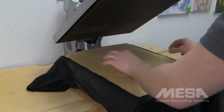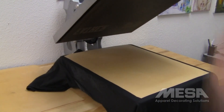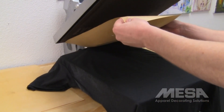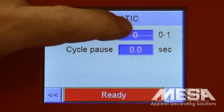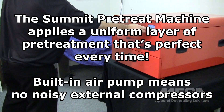Pretreatment is not required if you're not using white ink. Briefly heat-pressing the garment before and after pretreating helps ensure even distribution of the pretreat solution and gives you a smooth, dry garment for the best printing results. For higher production, the Summit Pretreat machine is available for separate purchase. It provides fast, easy, and consistently applied pretreatment.